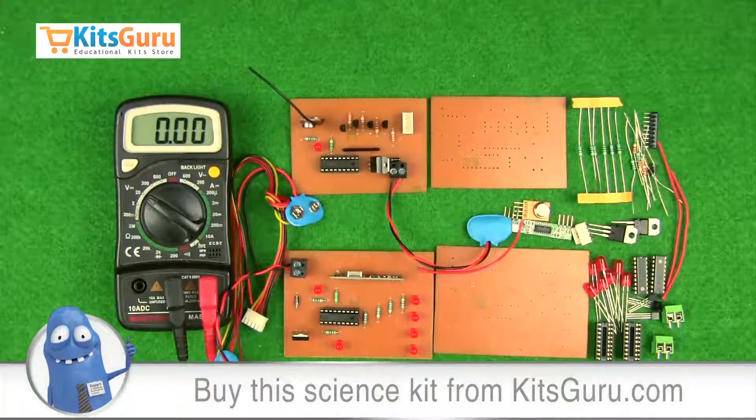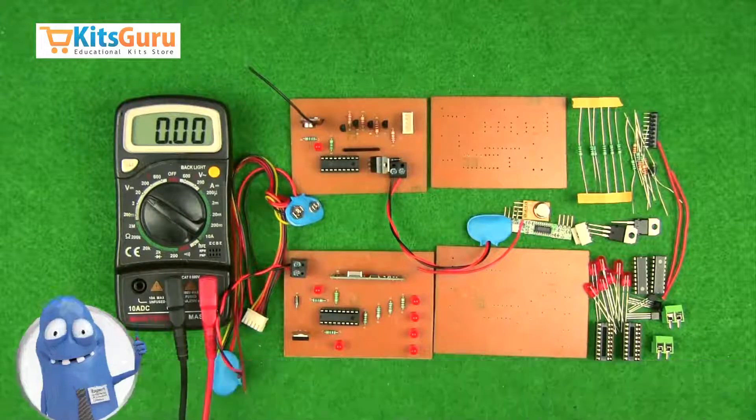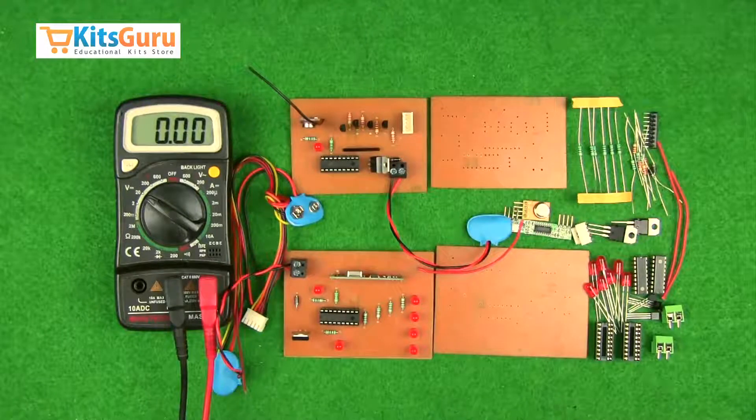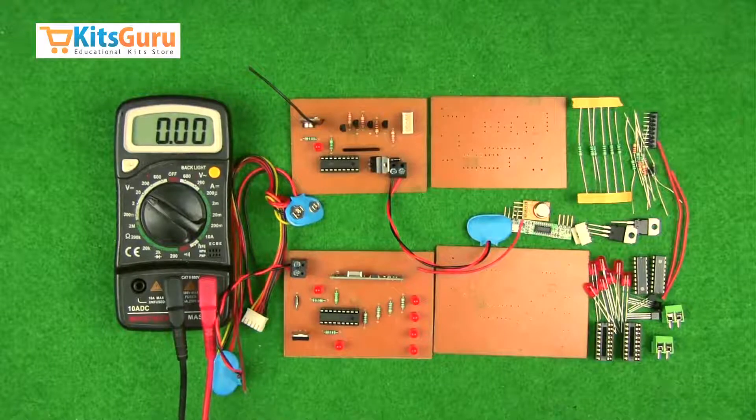In this section of the video we'll see what components are used in this kit, what PCBs are used, how the components are connected onto the PCB, how to check the power supplies, how to test the working of the entire circuit, and how to convert a set of components into a working kit.